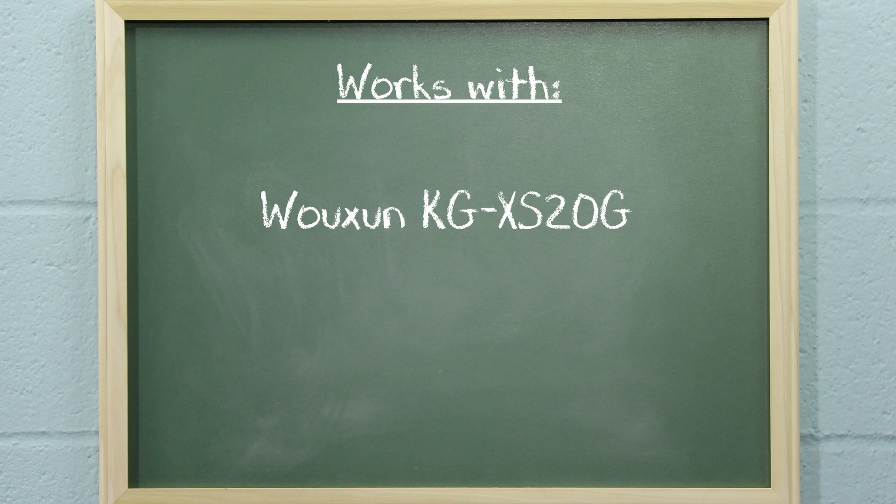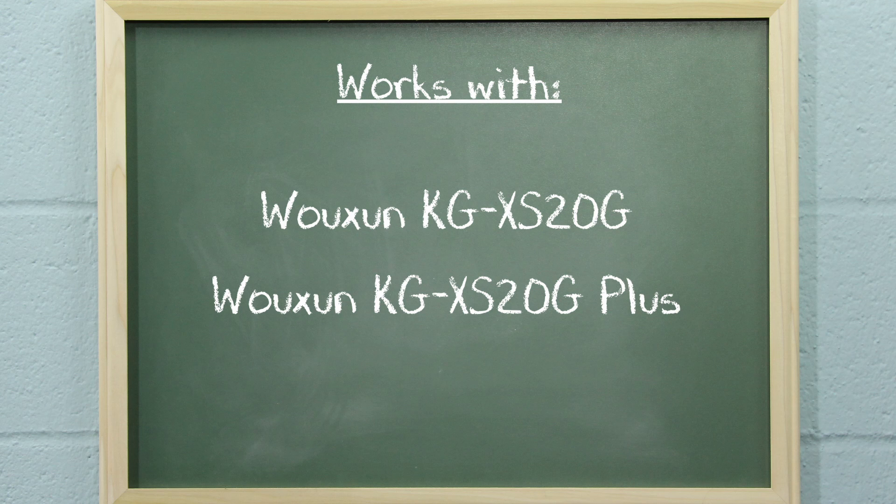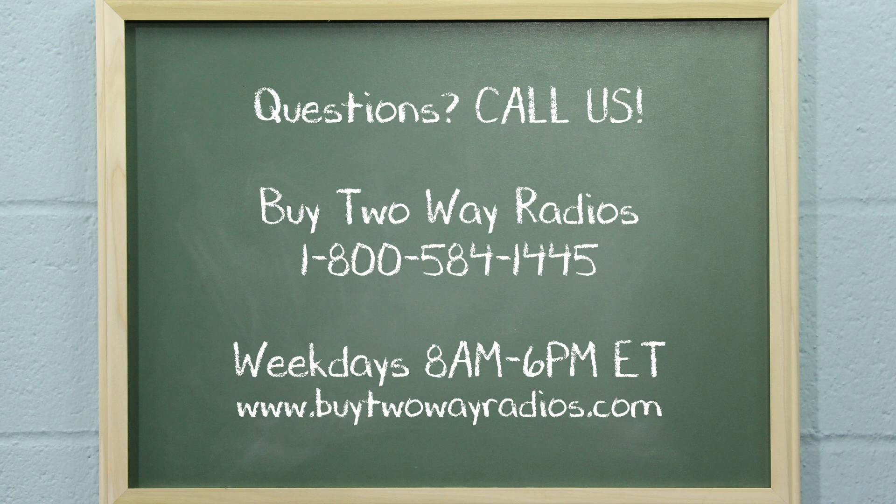This procedure works with the original Ocean KG-XS20G and the KG-XS20G Plus. If you have any questions about any of the radios we carry, please don't hesitate to give us a call, email, or hit us up in our online chat at buy2aradios.com. I'm Tommy with buy2aradios.com and this is Radio 101. Class dismissed.